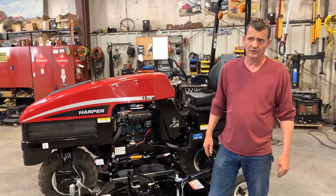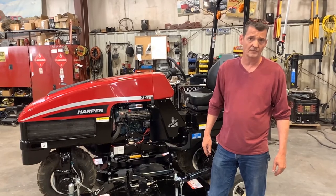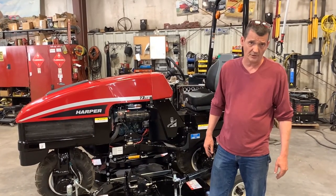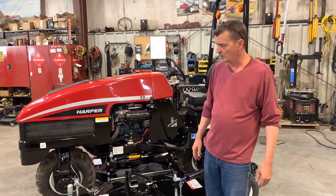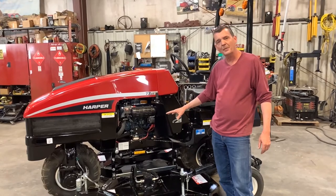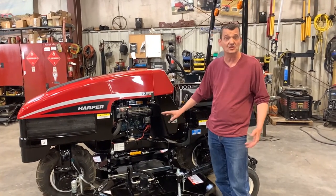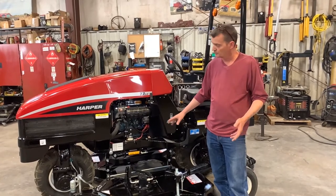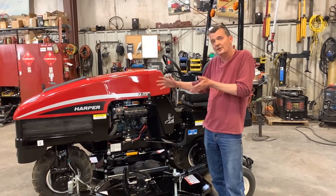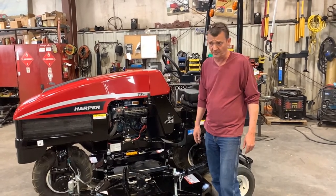Hi, this is John Divens with Harper Industries. I am the service technician for mowers in our turf equipment line. We're here discussing the 72LC tier 4 unit. Right now we're going to talk about lifting the deck up for maintenance — either replacing a deck motor, replacing blades, or maybe just taking the blades off to sharpen them. I'm going to show you the procedure for getting this deck raised up in the air so you can work on it without trying to use a whole bunch of jacks or something.